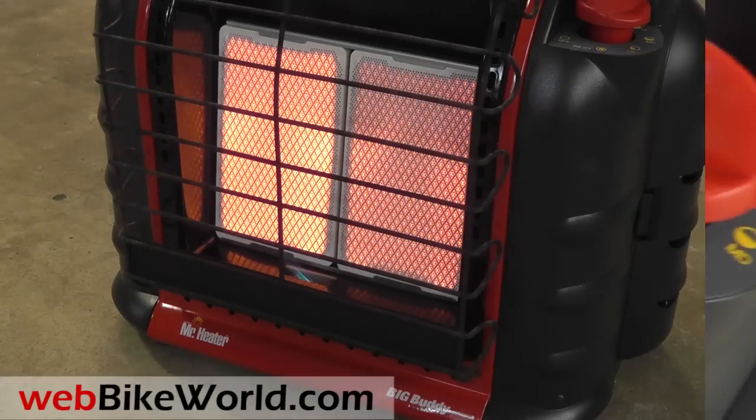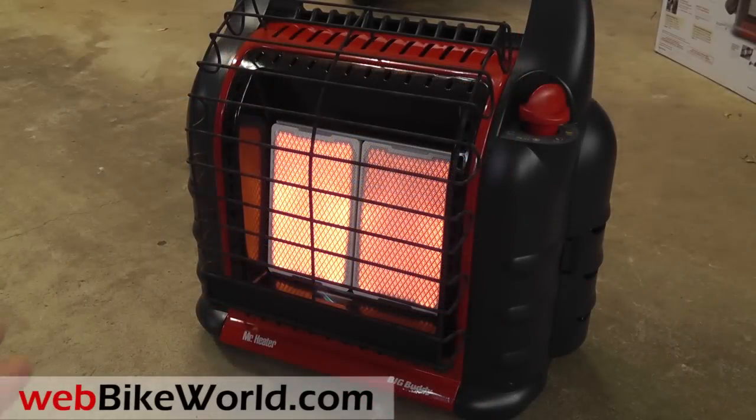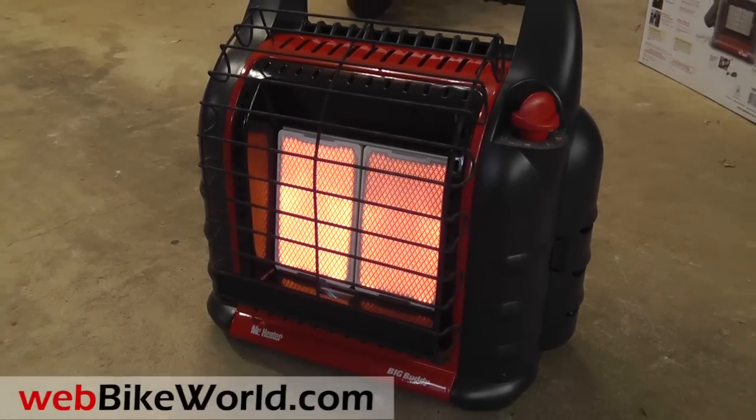It heats up rapidly and throws a nice radiant heat. This garage is about 500 square feet, but it has 18 inches of blown-in insulation in the ceiling and 3-inch bats in the walls with an insulated door. It never gets below about 40 degrees in here, and the Big Buddy will heat it up to about 55 degrees in about 15 minutes — then I set it to low, and sometimes just turn it off.